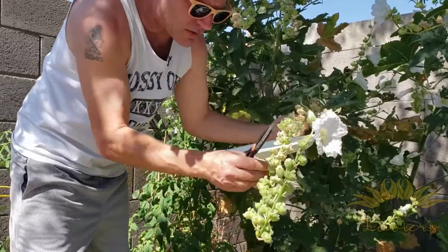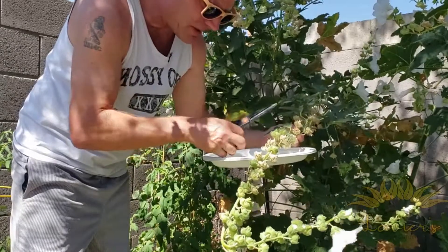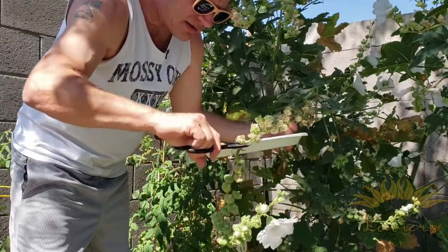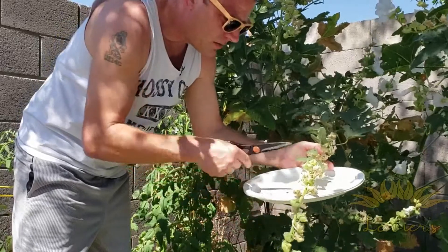We still got some green ones here, so we're gonna go back to where they're a little bit more dry. We're just gonna pull these little pods off and put them on my little plate. We're gonna save a few of these — oh, that one kind of popped off, but that's alright.